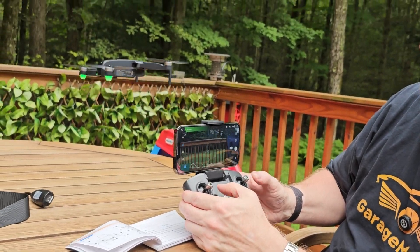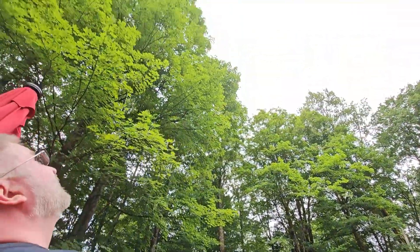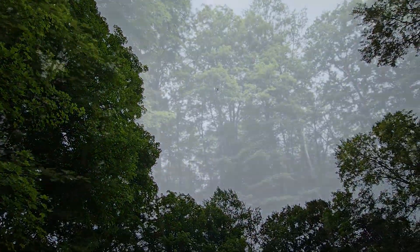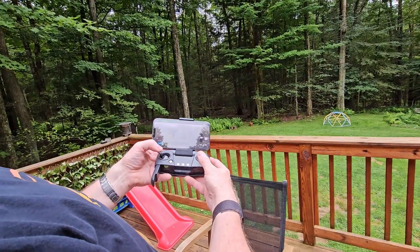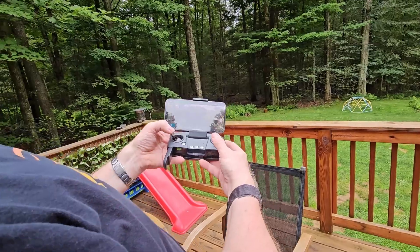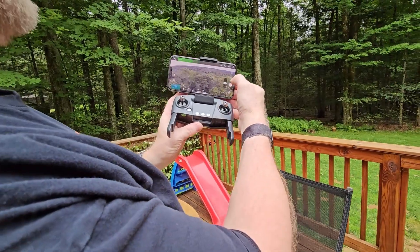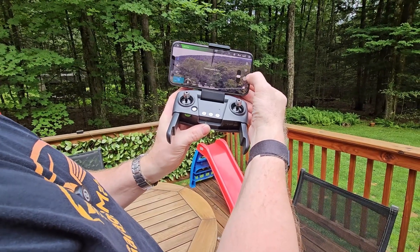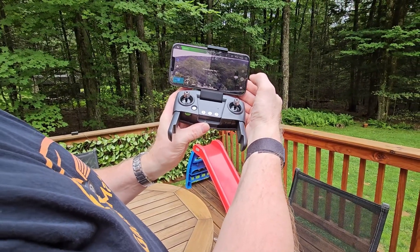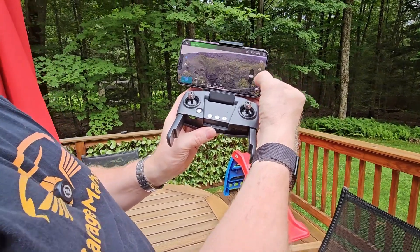You've got a couple of different modes on here. If you hit that camera button it'll turn into the record button, or if you leave it on camera mode it'll take a picture. So that's a picture there, or you can hit record.